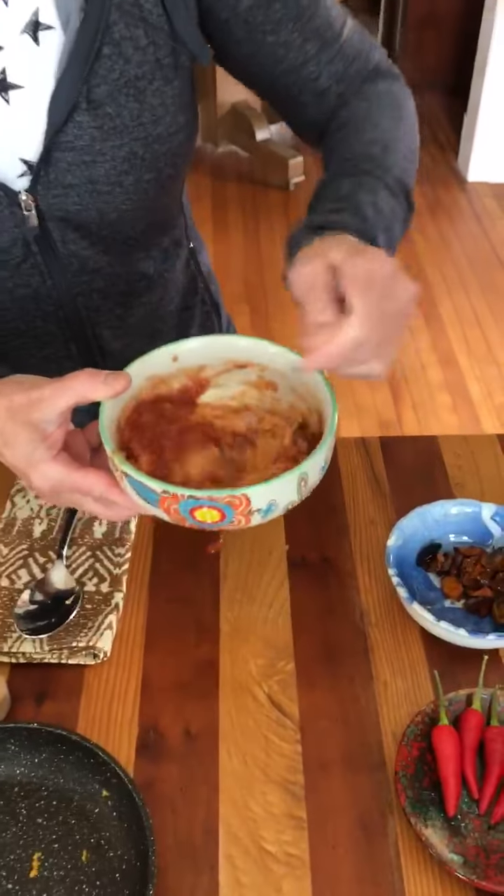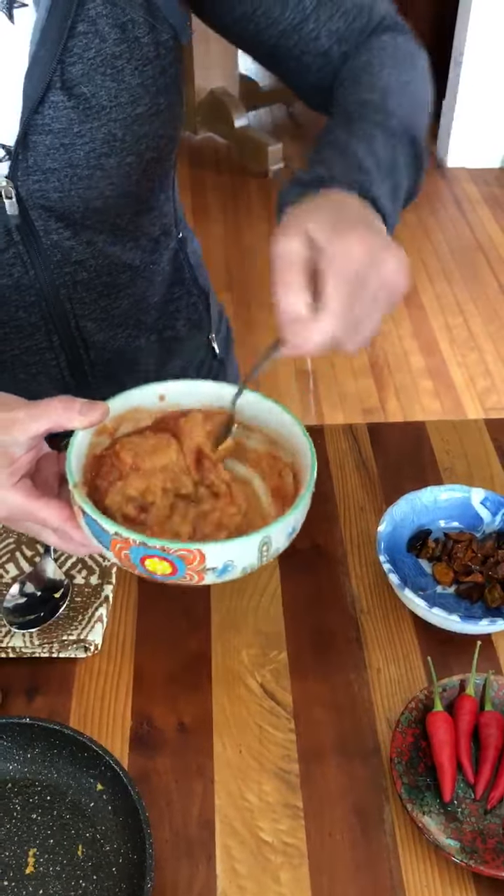You can just eat it like that — dip crackers, corn chips, whatever you want.